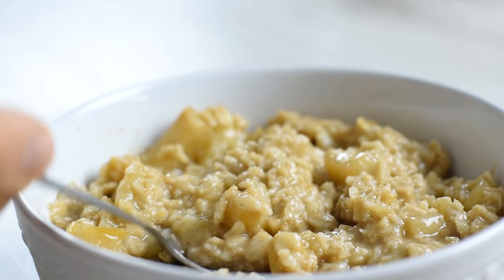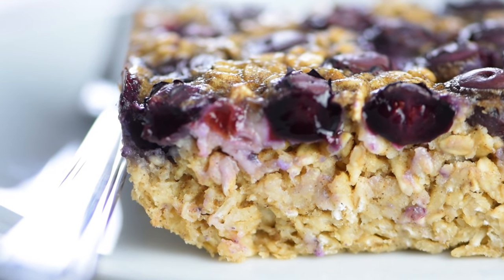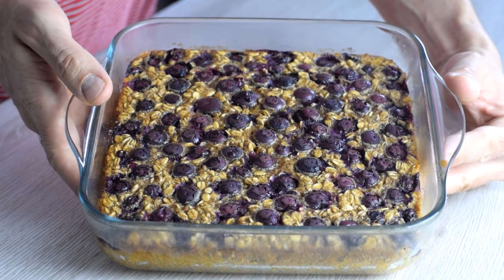Stovetop oatmeal has a creamy or mushy consistency which many people don't really like, but baked oatmeal is a whole new level of breakfast oats. It combines soft, chewy, and creamy all in one quick bake.